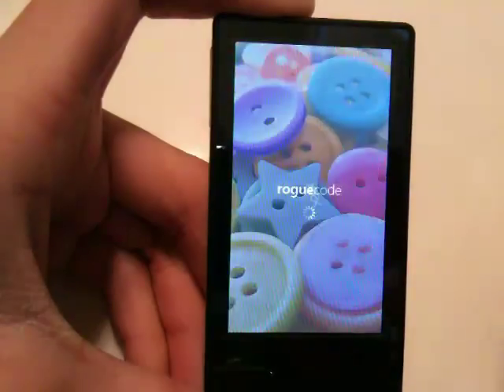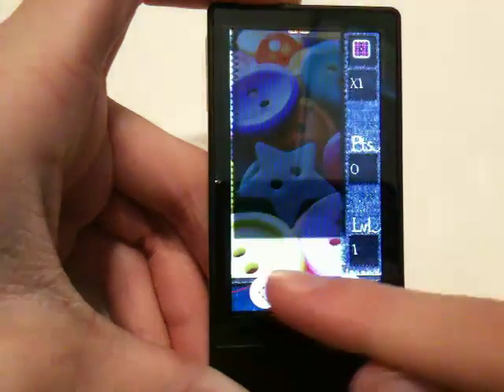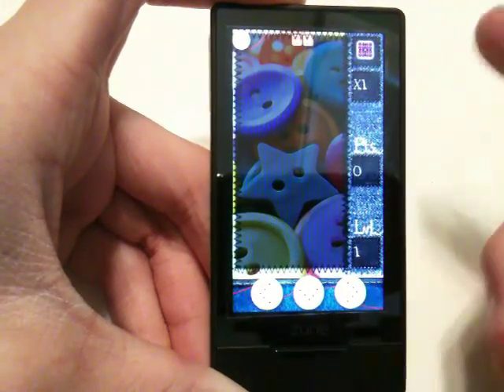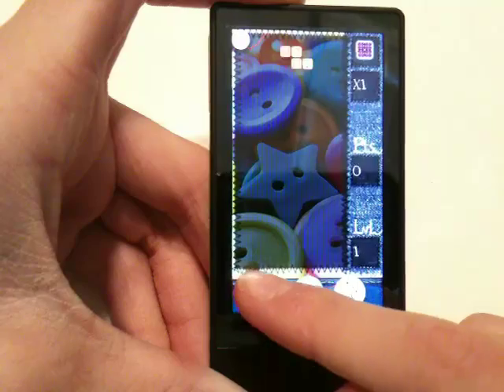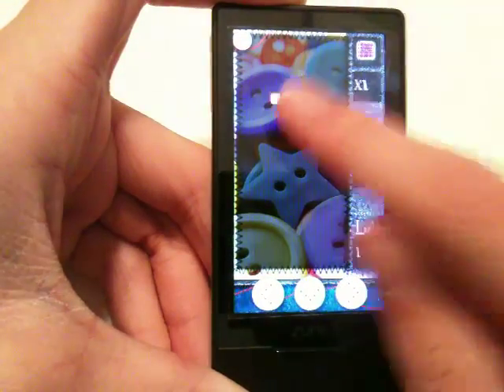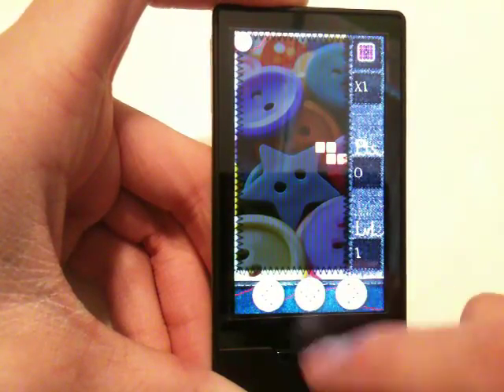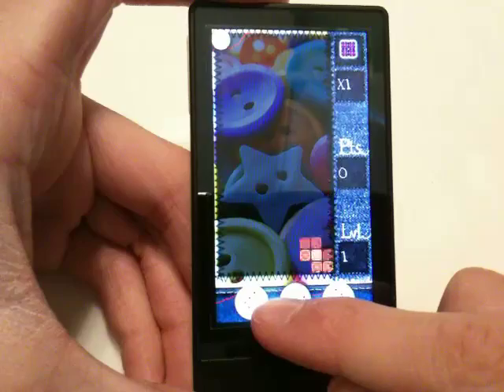We're just going to start a new game, and you have three main buttons on here at the bottom. This is designed just like classic Tetris. You can move using these buttons left and right. Touching the screen rotates it counter-clockwise, and then pushing this down button makes it drop faster.